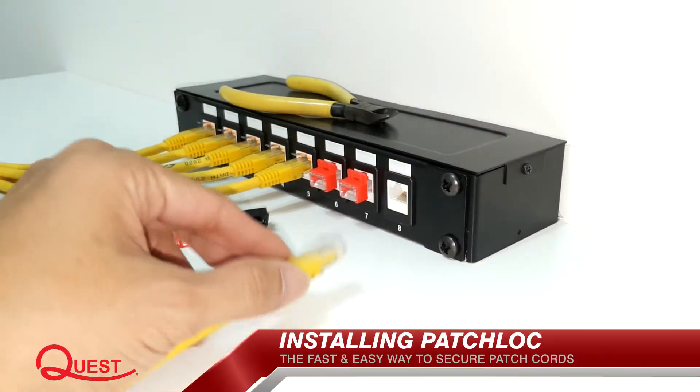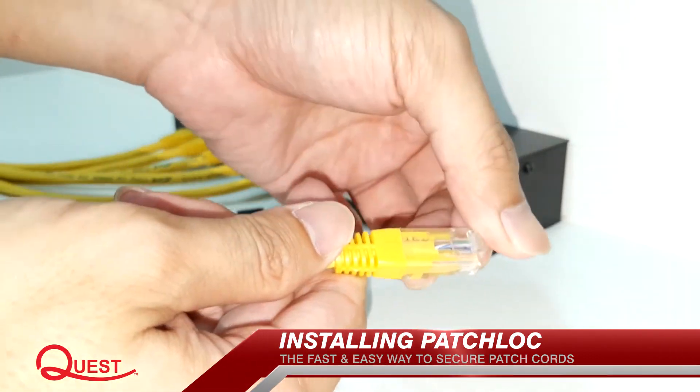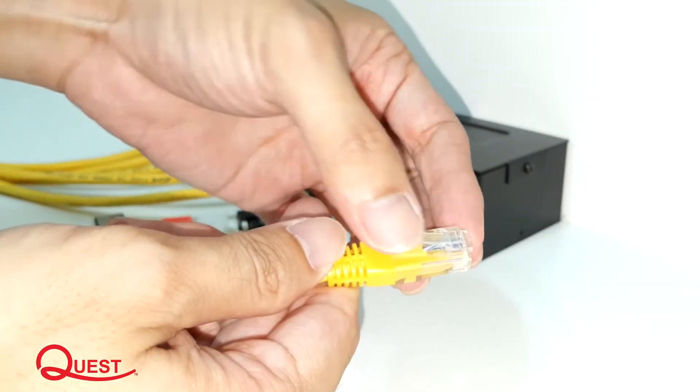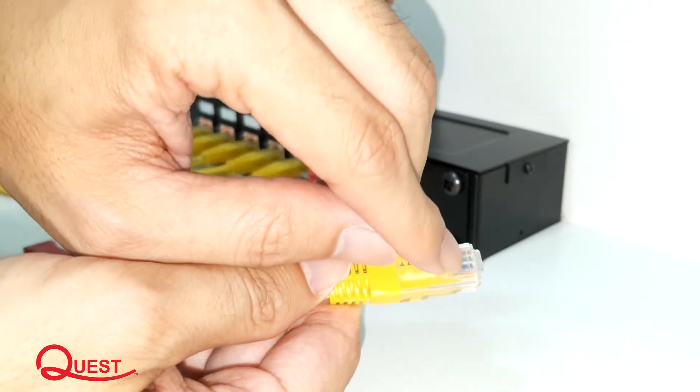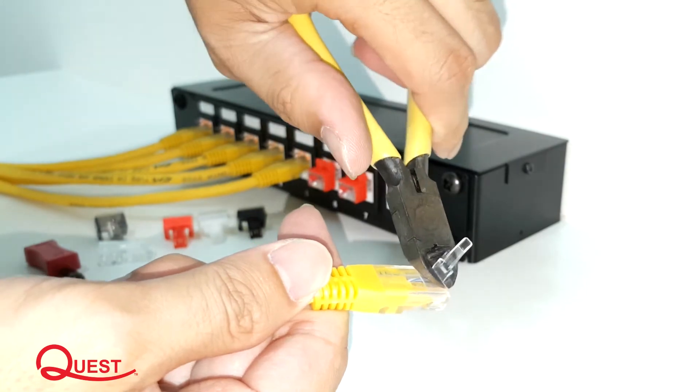To install Patch Lock, remove the existing tab from the RJ45 plug. First, bend the tab until it creases, then cut along the creased edge. Avoid cutting the base too short.